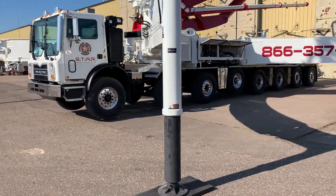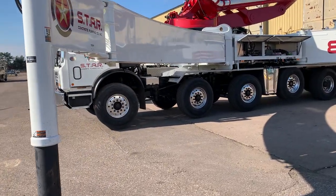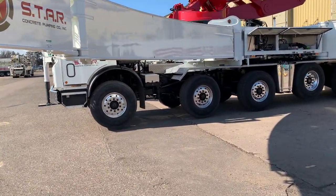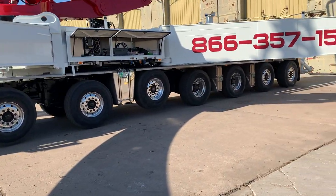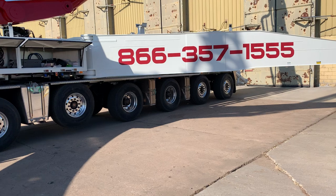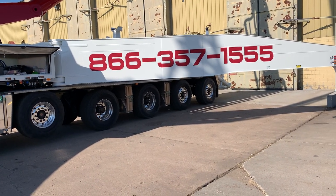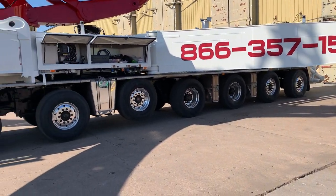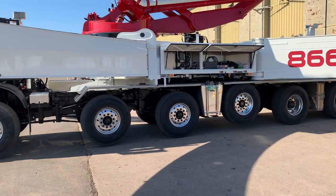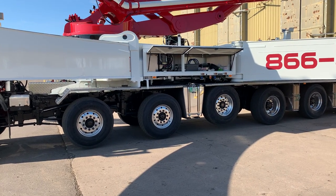Speaking of axles, there are several of them on this truck. The first three axles are your steer axles, then you have a pusher axle, two drive axles, and then two rear steer axles with the rear axle also being a drive axle. This is a Mack Terra Pro and we have 176 gallons of fuel tank capacity.